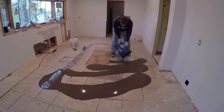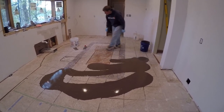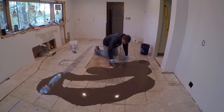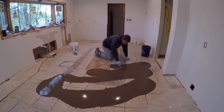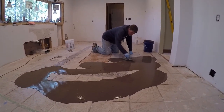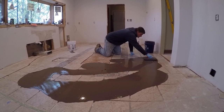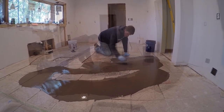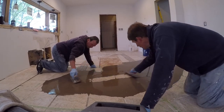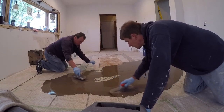We may have to mix a whole other batch — it didn't go as far as I thought it was going to go. So we'll just basically work with what we have.